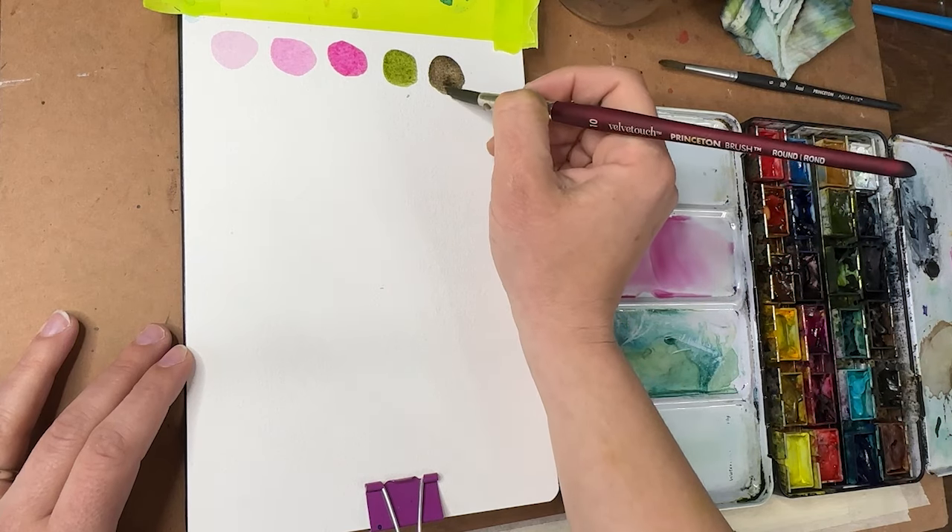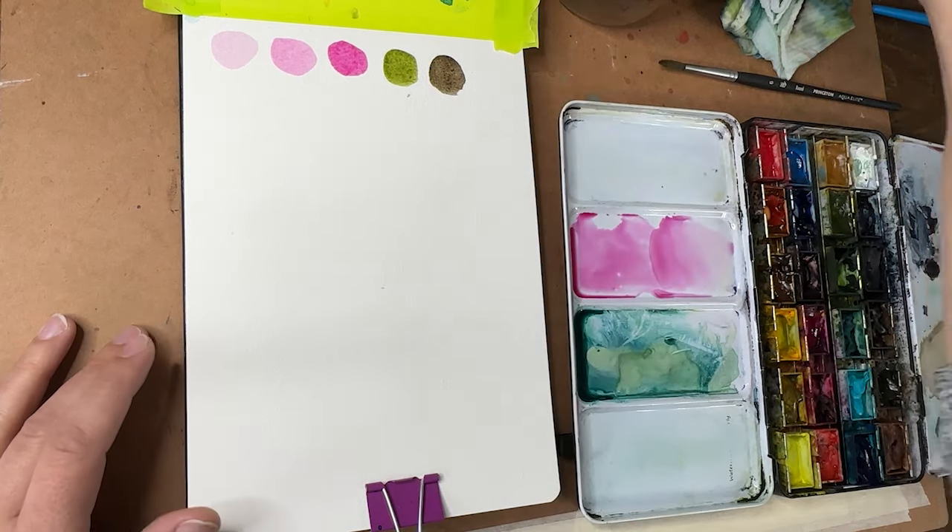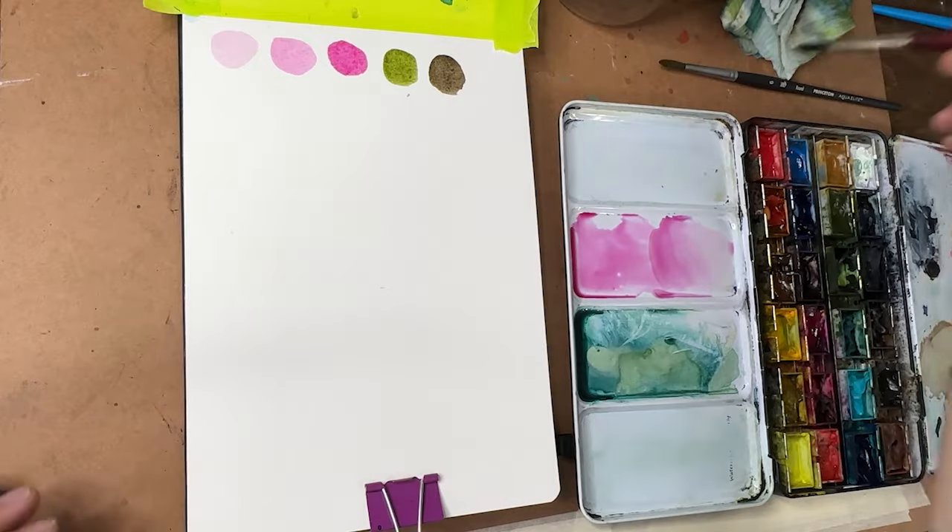I'll use raw umber for the branches — that's a dark, cool brown color. I had a little Payne's gray in there too.